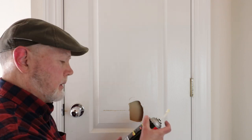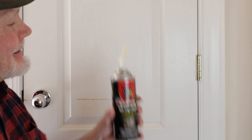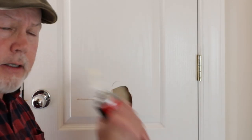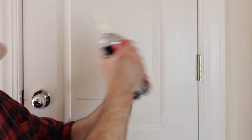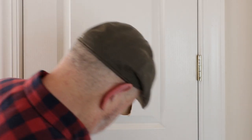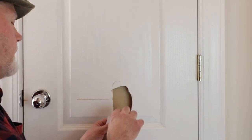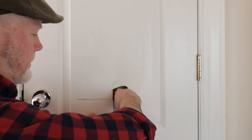Now we just shake up the big gap filler. A little tip — I just have a business card here, I'm going to jam it down in there to keep the foam from sagging while it expands.